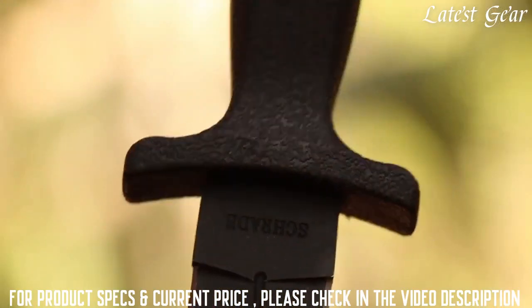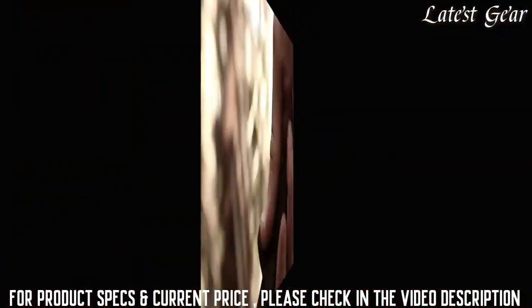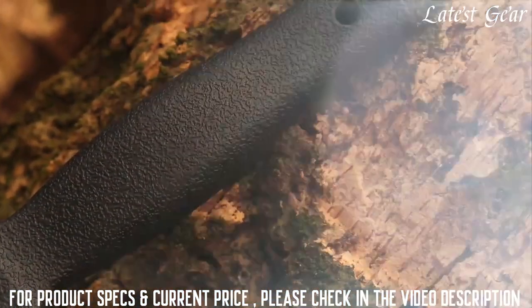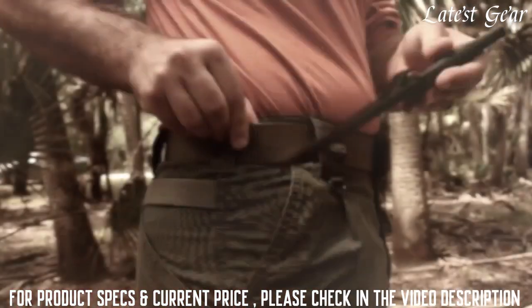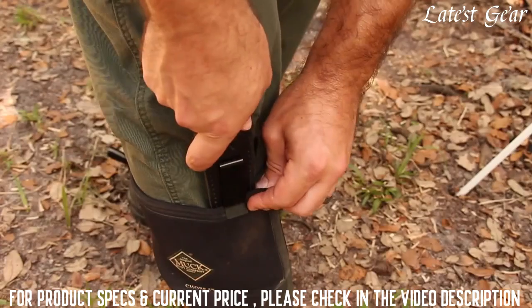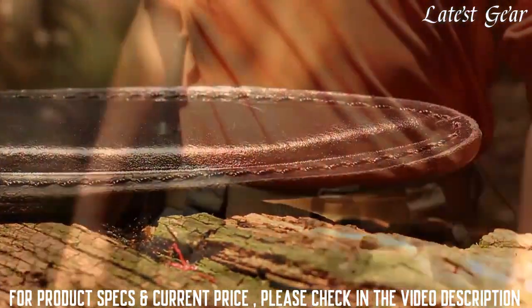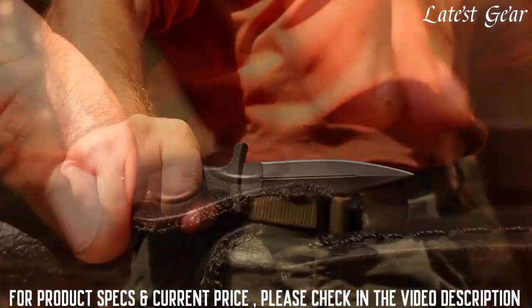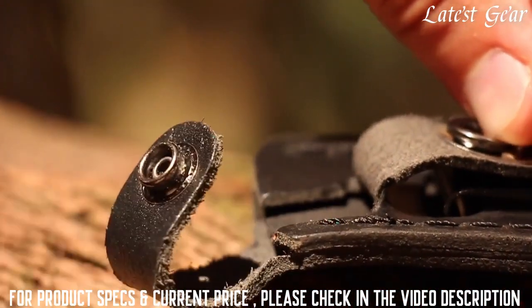An upswept finger guard protects your hand from the blade's razor-sharp edges, providing leverage for your thumb when generating thrust. Pass paracord through the handle's lanyard hole to tether the knife to your wrist for added security. Carry the knife on your belt or boot by way of the black leather sheath with reinforced stitching — quick access to the SCHF-19L is gained through the ease of a single snap keeper strap.